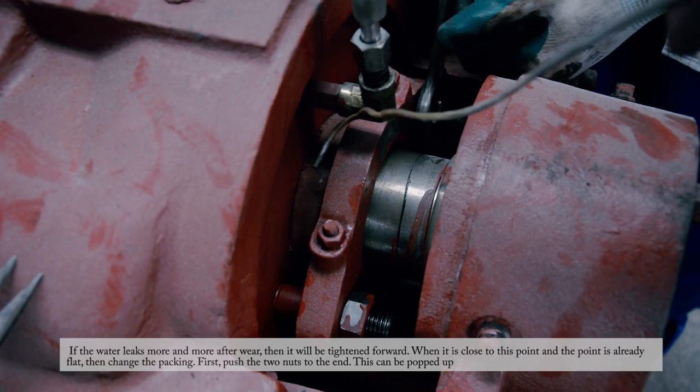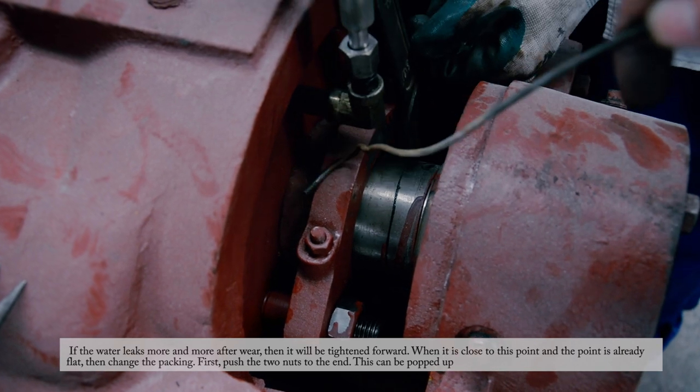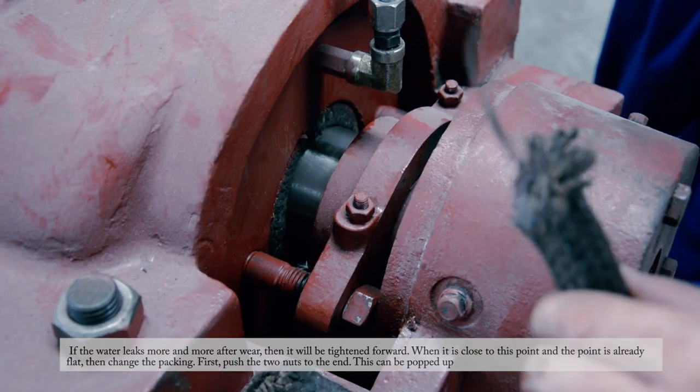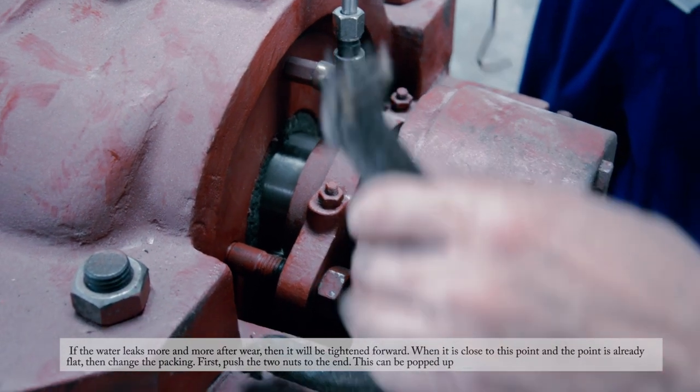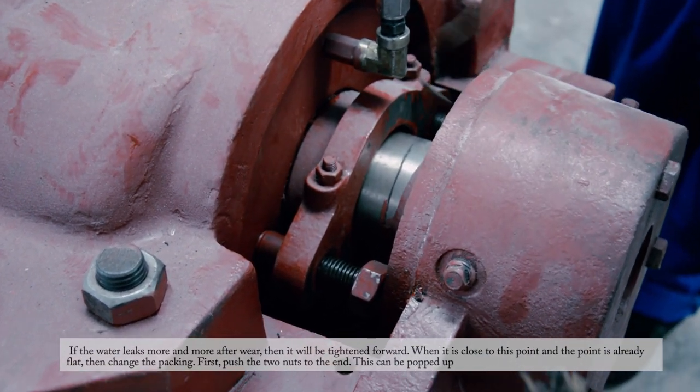If the water leaks more and more after the fix, then tighten the nuts further forward. When it is close to the point where the surface is already flat, then change the packing.